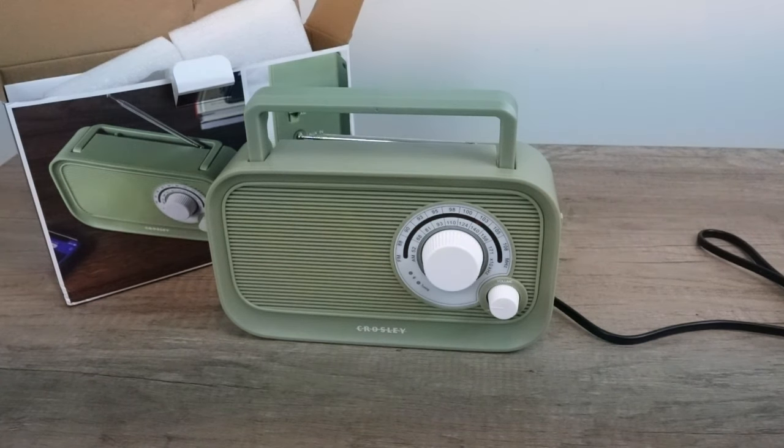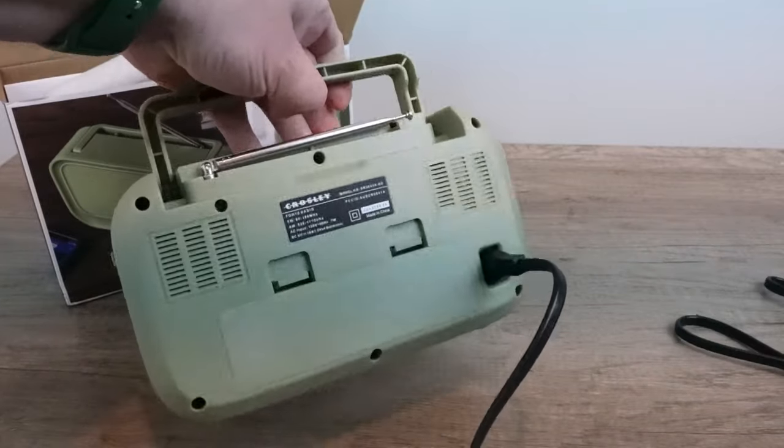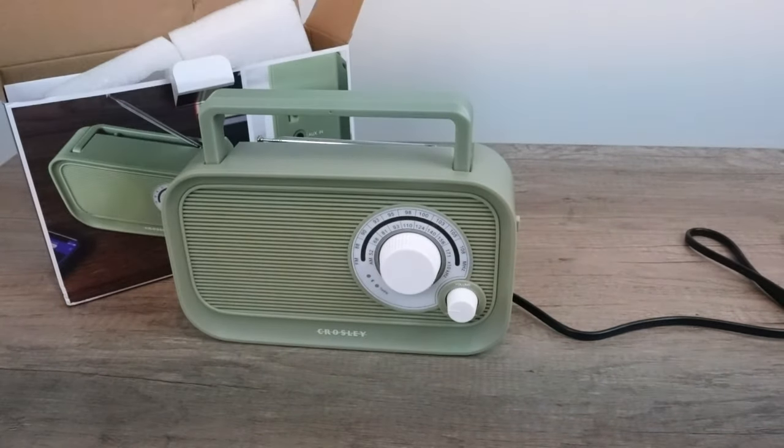This is obviously a device with a specific purpose — small spaces, portability, the ability to have some audio while working in the garage or cleaning up. It's not your primary listening device by any means. I would have liked to see an SD card reader at this price point, but feature-wise I think it's adequate — it does a good job. It's not a home run product, but it is probably a triple. It's a solid base run in baseball terminology.